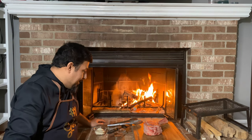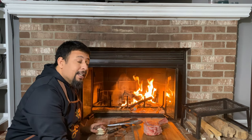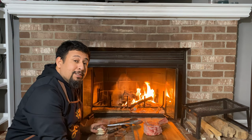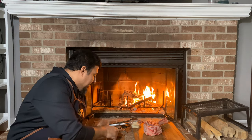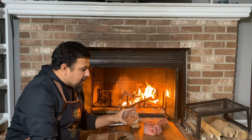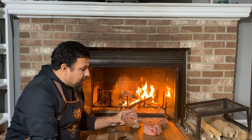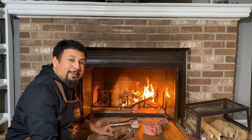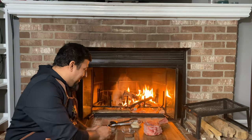For seasoning, I already dry brined my steak so it's seasoned pretty well with salt. Now I'm going to use some mayo as a binder and extra flavor. I have a tablespoon of smoked paprika, half a tablespoon of garlic powder, and one tablespoon of black pepper. So let's season my steak and cook it. So excited.